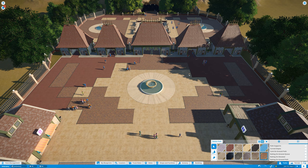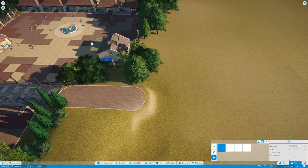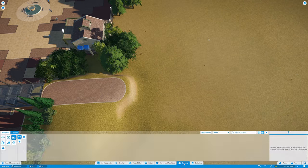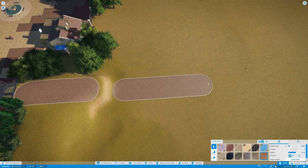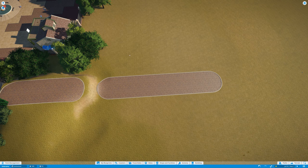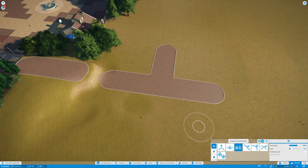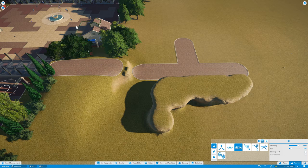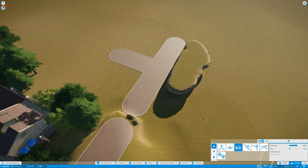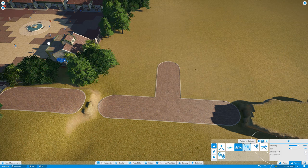Over here I added a few little details — planters around the main gates — to hide the grass that was just sitting there. That whole area was very under-detailed and I wanted to apply at least a temporary patch so it didn't look so barren. We'll definitely come back to that.